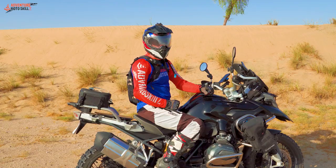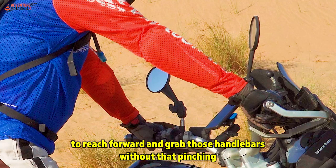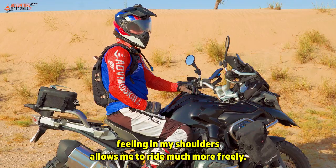For me, having a small vertical riser really takes a lot of strain off my shoulders. To be able to reach forward and grab those handlebars without that pinching feeling in my shoulders allows me to ride much more freely.